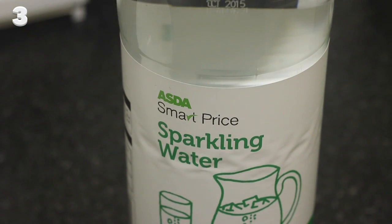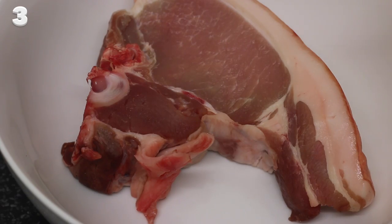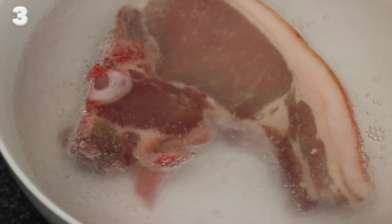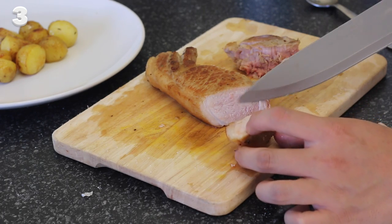A super weird marinating trick: instead of marinating your meat with vinegars or wine, which can ruin the protein structure, try marinating your meat in sparkling water for 3 hours or even overnight. This creates an amazing brine which tenderizes the meat incredibly after you cook it.